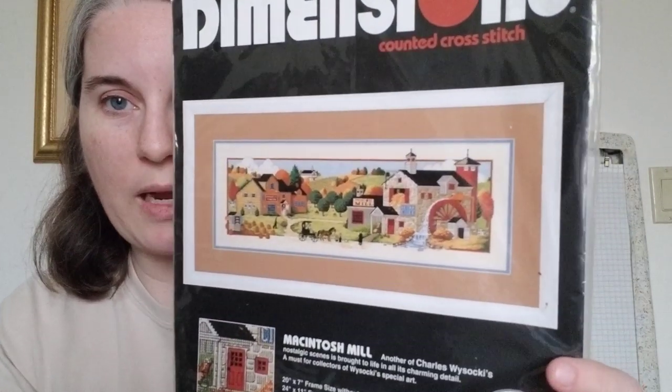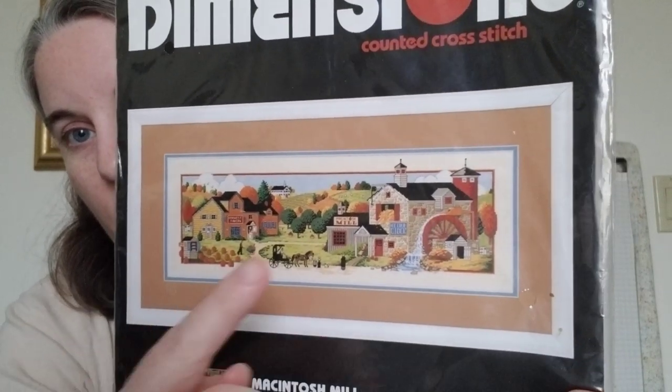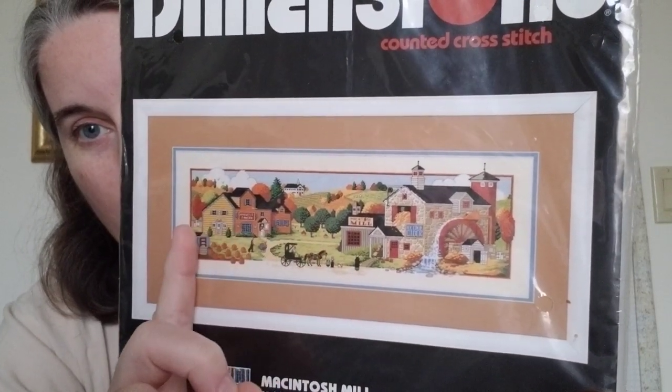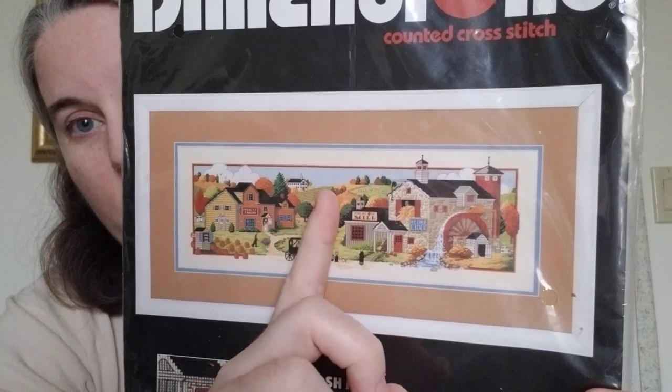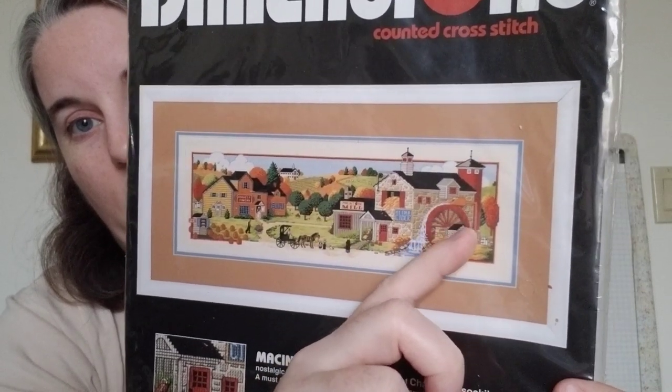Plans for the next week and a bit for the month: I have not worked on Macintosh Mill yet this month, and that is my piece for Full Coverage Fanatics 20 in 2020. I'm going to be doing 20,000 stitches on it, or getting a finish — whatever comes first. That's Macintosh Mill, a Dimensions kit with artwork by Charles Wysocki. I started on this side of the piece, so I have done none of the other side yet.